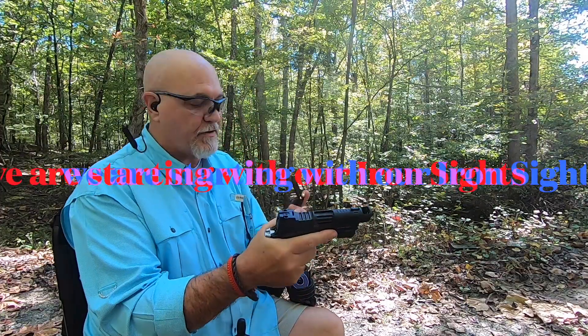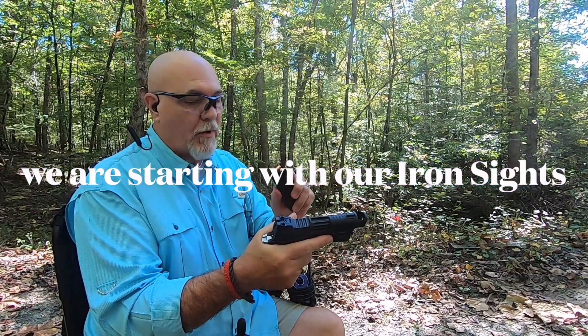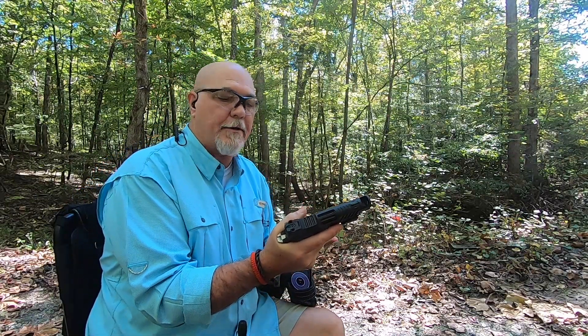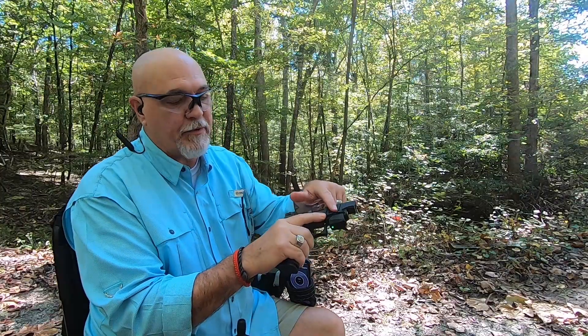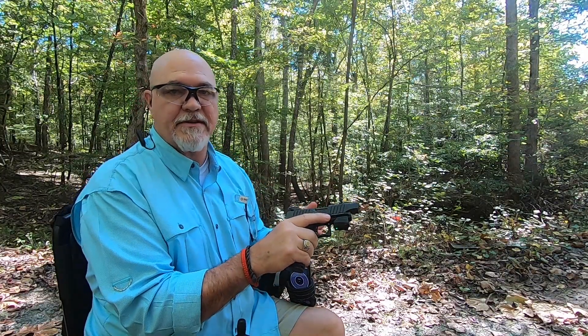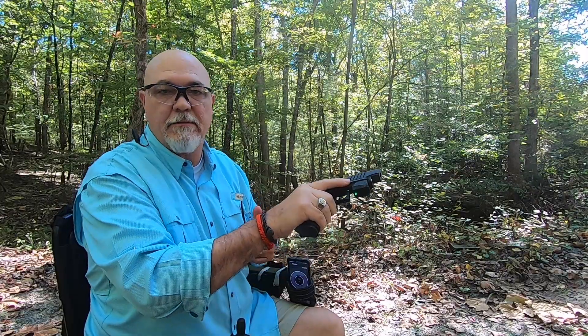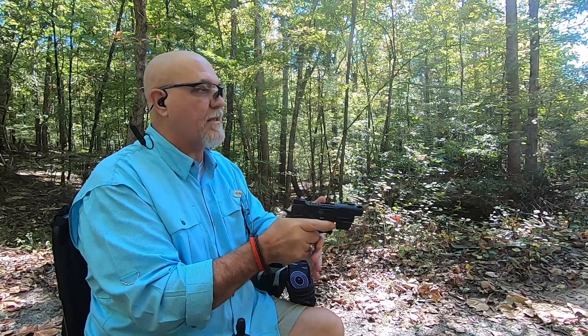Bull Armory SAS 2 Comp — we brought it out to the range to take our first shots with it. We got some Arms Core 147 grain ammo; they suggest that you use 124 grain or higher in this firearm. I did put the Mantis on the front so I can collect some data on the firearm as we shoot it. This is actually my first shots with the gun, let's see how this goes.